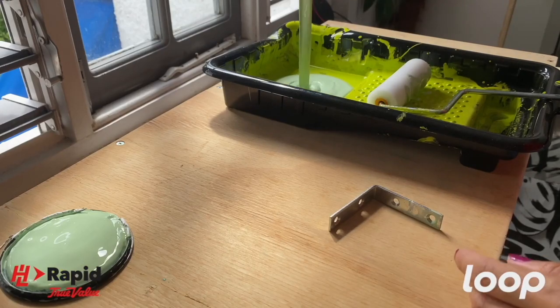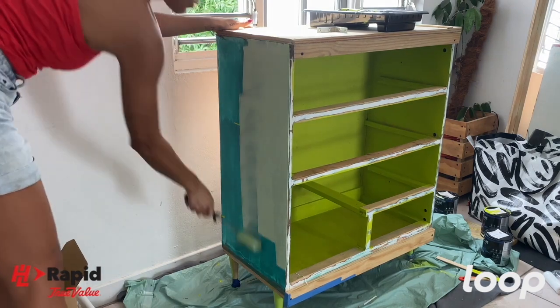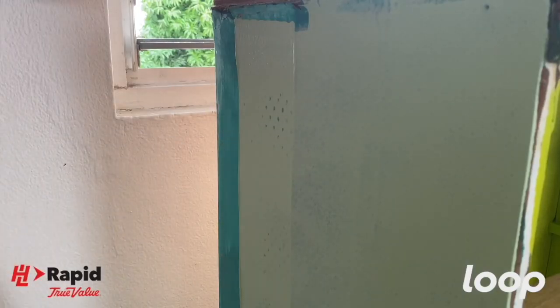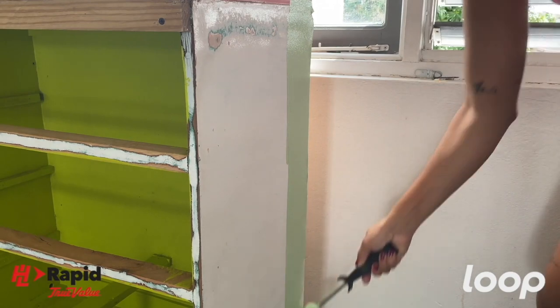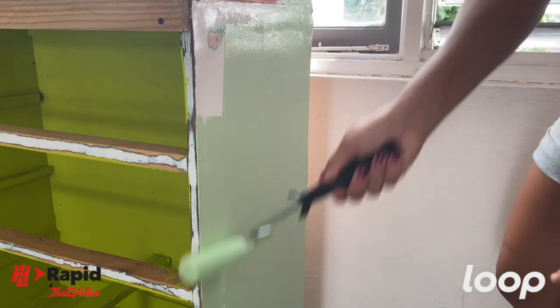I decided to go with Cucumber Salad for the outside of the coffee bar. Even though I'm applying a lighter color over the dark green, the Easy Care paint and primer really gave me some good coverage on that first coat. Not to mention these foam rollers — I really don't think I'll paint with any other kind of roller ever again. Look at that smooth finish. Look at that coverage.